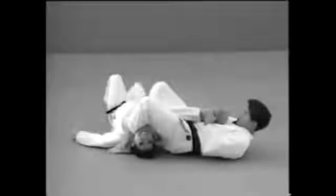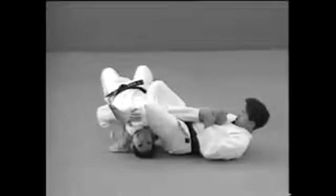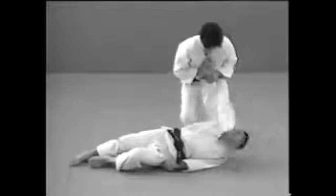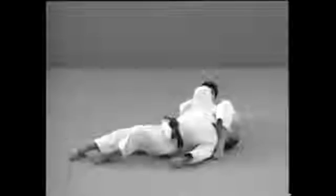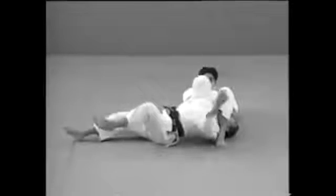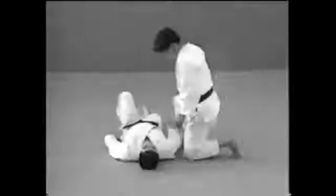Udehishigi Jujigatame is an elbow lock achieved by taking your opponent's wrist and trapping his forearm between your thighs to stretch it back. Bend one knee and place it over your opponent's neck to restrain him. Place the tip of the other leg against his back near his armpit and press with your hips as you stretch his arm.